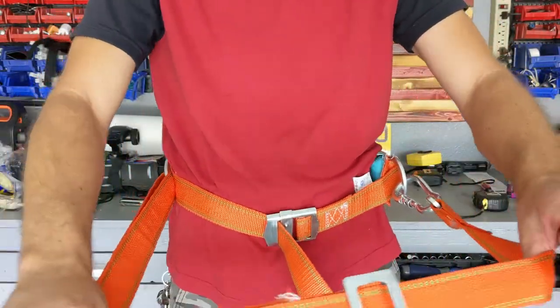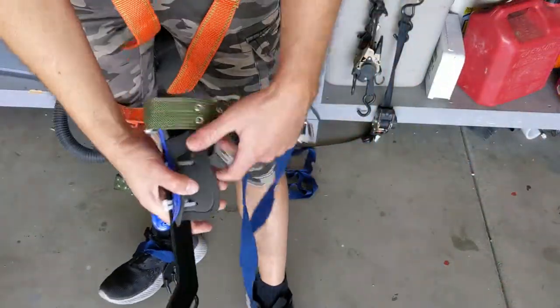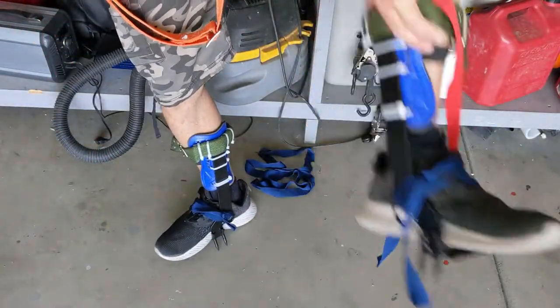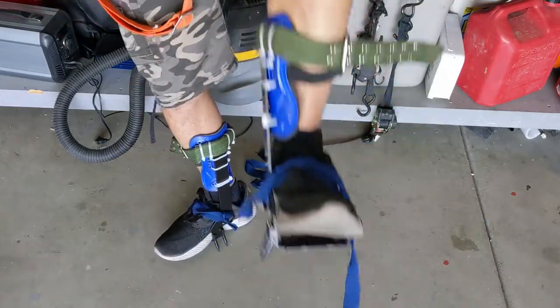Yeah, this is gonna be — I think I'm gonna live. As far as these hooks, what they do is they have a little zippy over here. But what this does is that once this one goes into the tree, this will allow you to pull it out of the tree.